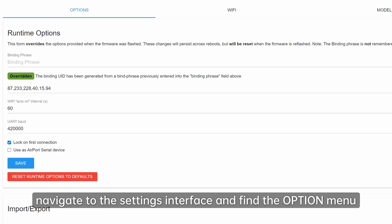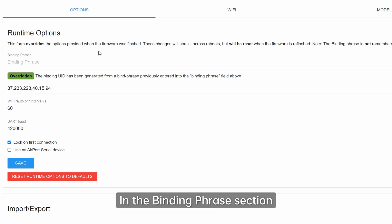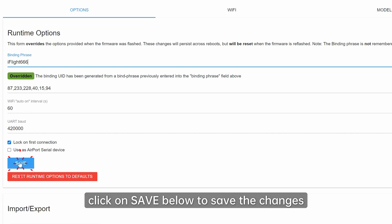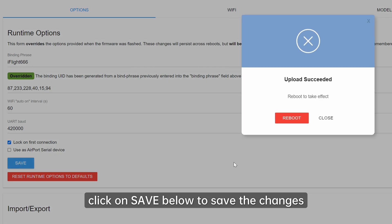After successfully connecting, navigate to the settings interface and find the option menu. In the binding phrase section, set the password to iFlight666. Once these settings are completed, click Save below to save the changes.